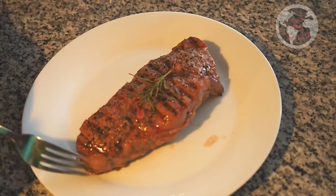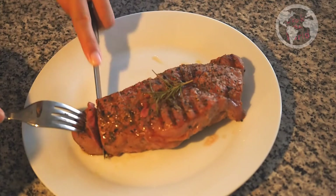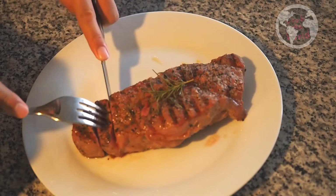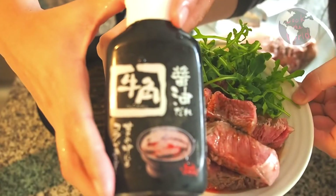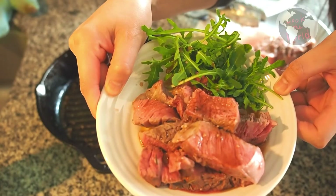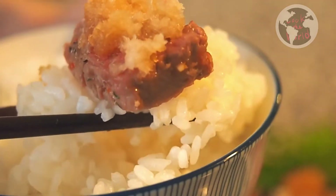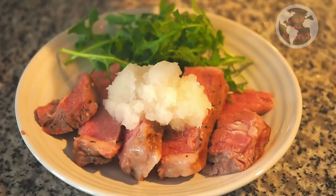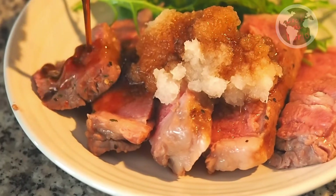With this, you can get a juicy, medium rare. Now you can have your beef with the sauce, and eat it with steamed rice. Super yummy! This Gyukaku sauce goes well with any type of meat — pork, chicken, and different types of meat. Thank you so much for watching this video.